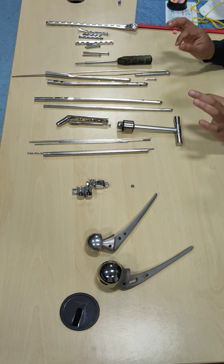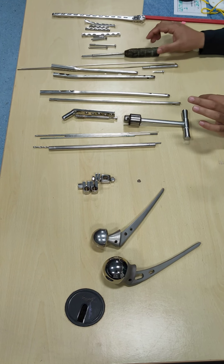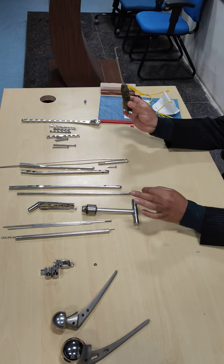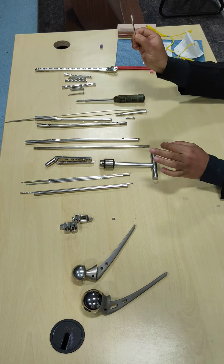In examinations, if you are being asked to pick up one instrument or one implant, don't get confused. For example, if I say pick up one instrument — this is an instrument, this is a screwdriver. It helps in putting a screw. This is not an implant. The actual implant is your screw.